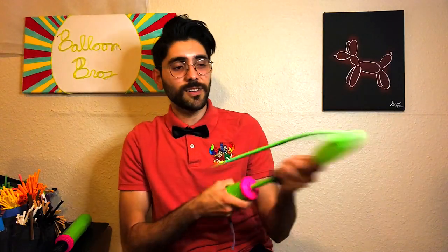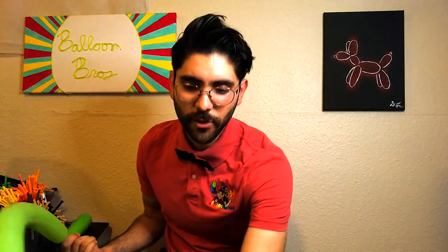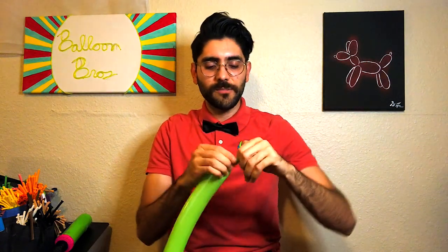We're going to inflate the balloon and leave about four to five fingers of length at the end. Then tie the balloon.